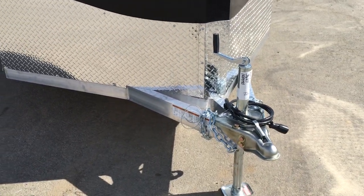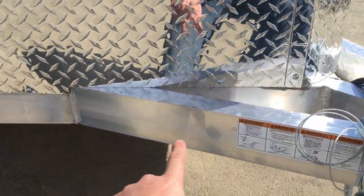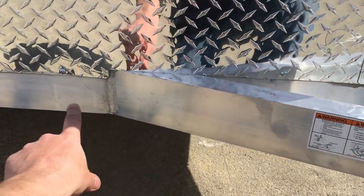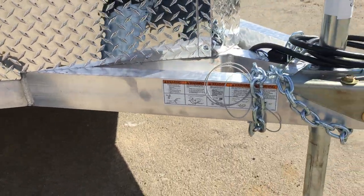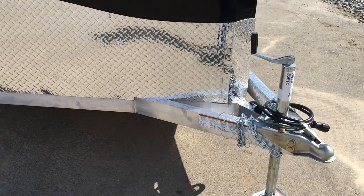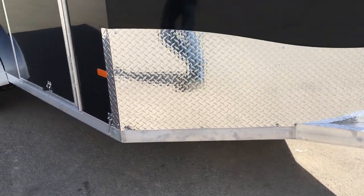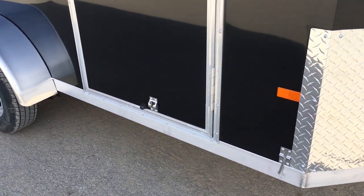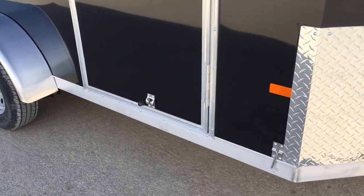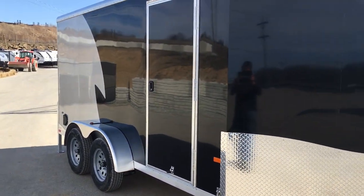Another big feature we like is the integrated frame. You've got a tongue and a mainframe. Normally on a jig, you would have your tongue and your mainframe and mate the tongue underneath it. The integrated frame is a lot stronger setup. It's also a little bit sleeker — if you look down the side, you don't have that one-inch trim coming away from the trailer. It's a nice, sleek look. All you've got is the J-trim at the bottom where the aluminum terminates.